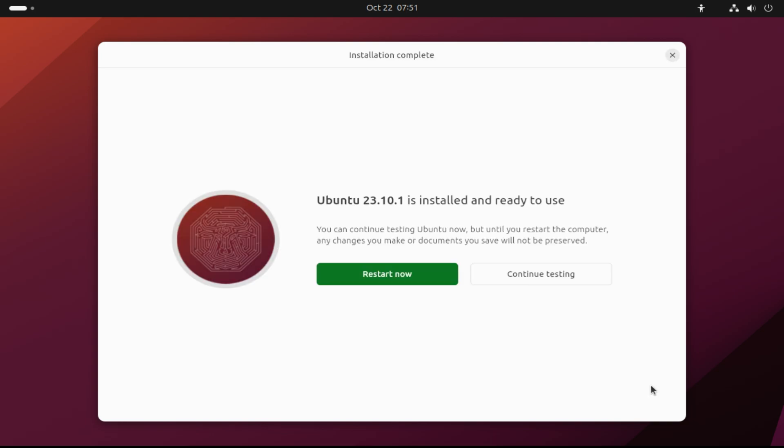It's done. Ubuntu 23.10 Mantic Minotaur has been successfully installed. You only need to reboot your machine now to start using your freshly installed Ubuntu Mantic Minotaur.